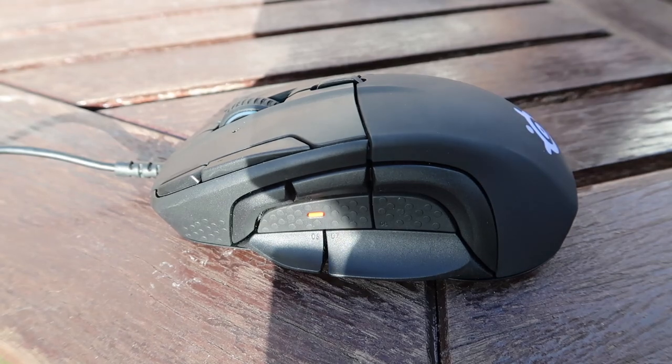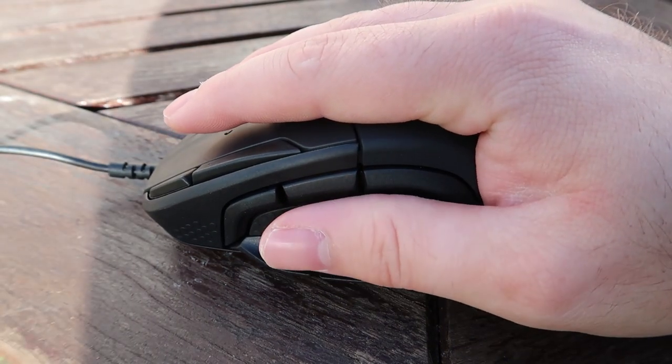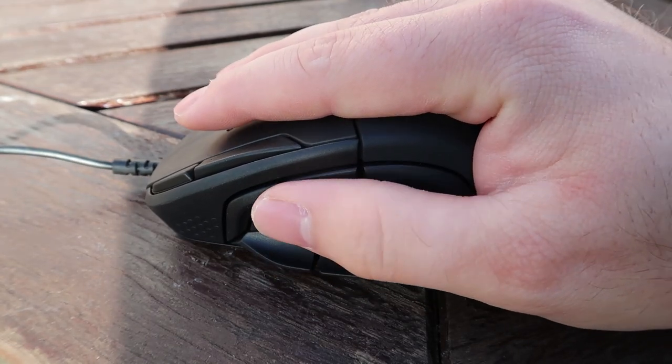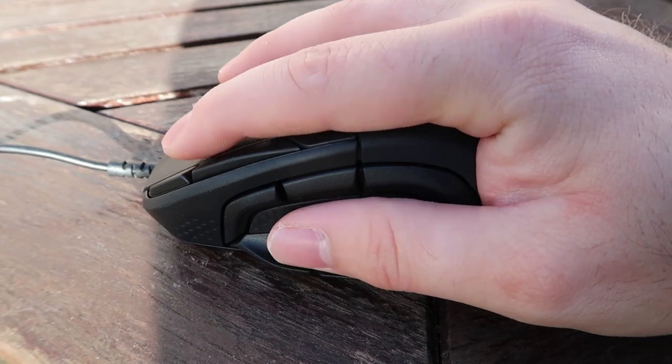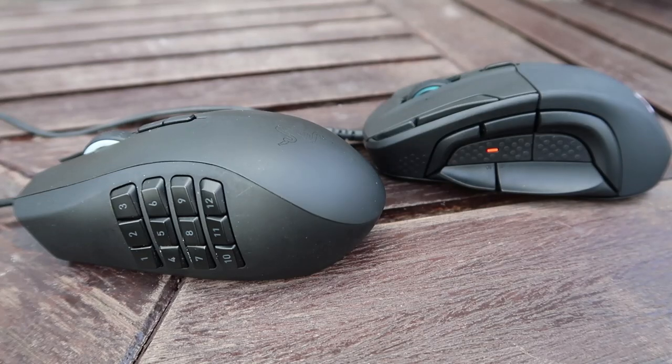The biggest change you'll notice is the layout of the buttons on the left hand side of the mouse. It's obviously a right-handed mouse, and traditionally for an MMO mouse you would see something like the Razer Naga with a grid-style button layout on the left hand side — buttons 1 through to 12 — which you can bind all your abilities for MMO, MOBA, or even an RTS like Total War.